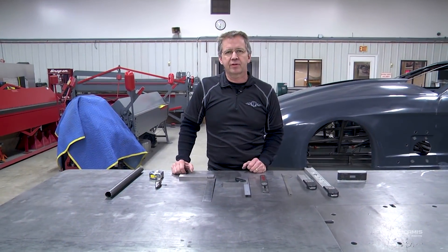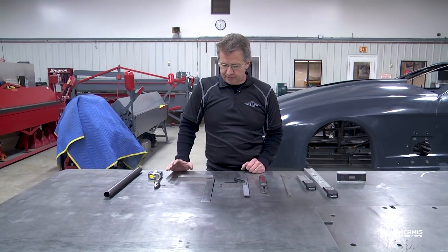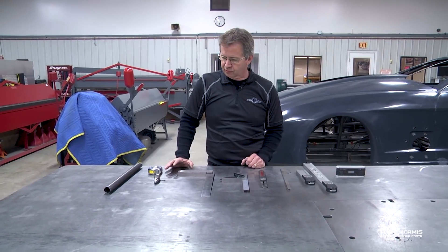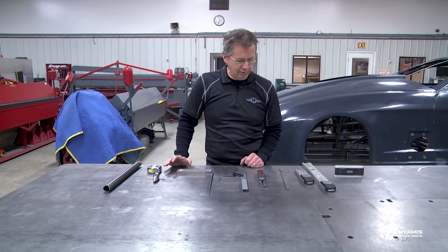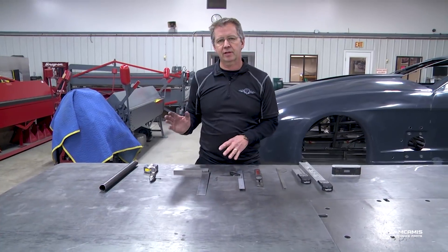We're ready for another episode in our fabrication section. Got a few more tools laid out here — we've gone through some of the pneumatic and electric tools we use to fit tubing, but this selection is some measurement and angle-checking stuff like that. I want to start from the simpler end and work up to some nicer digital reading stuff.